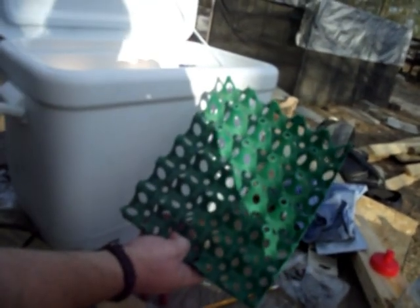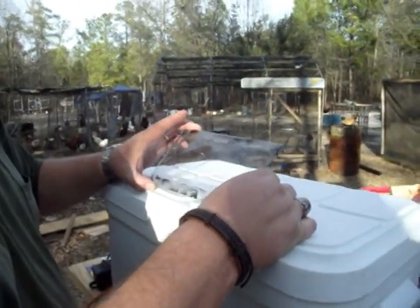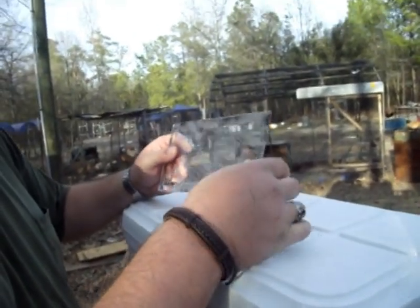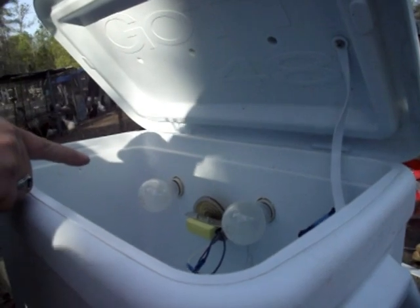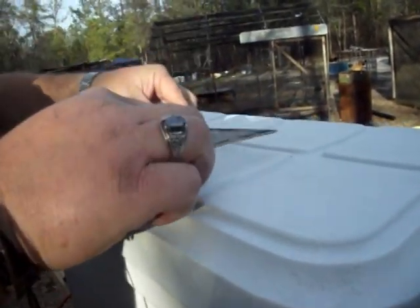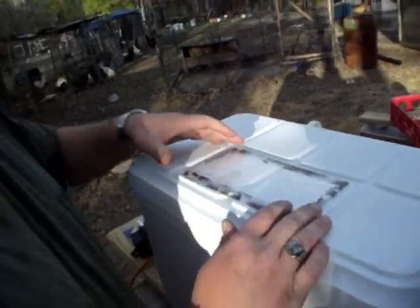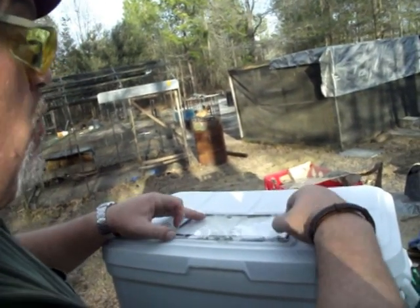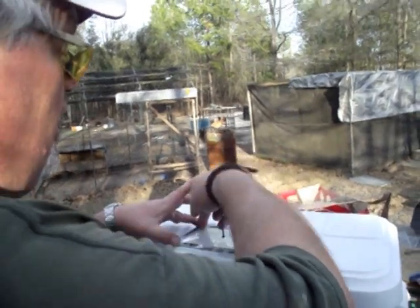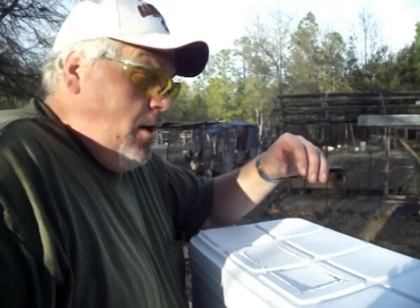We'll put together a turner — this holds 30 eggs and we'll put together a turner to go in here. Now, this is a recovered piece of plexiglass off an old incubator we had built. Since the bulbs in our incubator are mounted on the back side, we're going to mount the plexiglass right here on the front of the box. The way I do it is I'll mark it, then take a quarter-inch drill bit and drill in each corner, then drop my jigsaw blade in to cut it out.